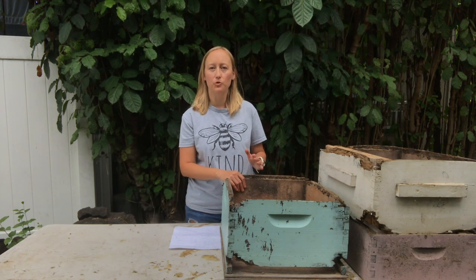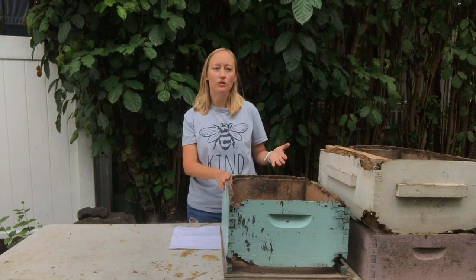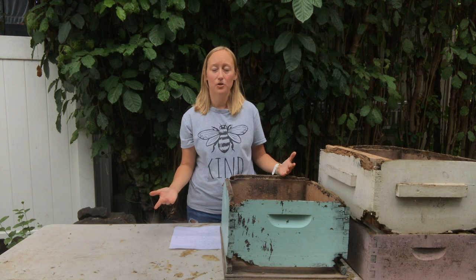I'm Larissa from Beekeeping Made Simple and this video is about adding room to your hive — adding boxes onto your hive, when to do it, how to do it, and whether you should be adding another deep, a medium, or a shallow, and what to do if you have a flow hive and you don't have another deep to add onto your beehive.